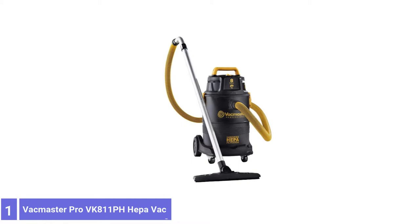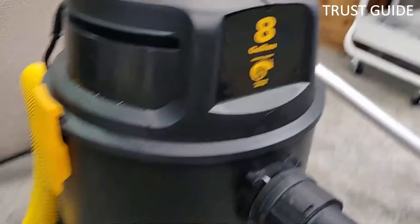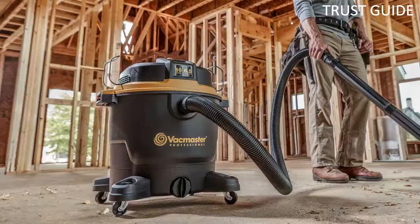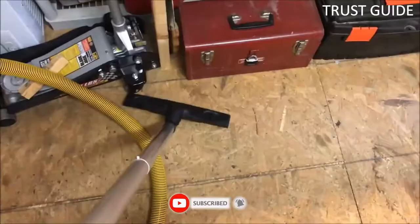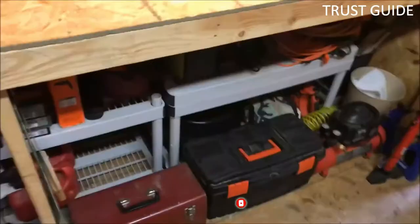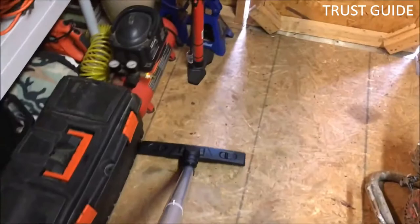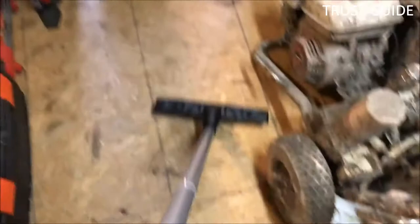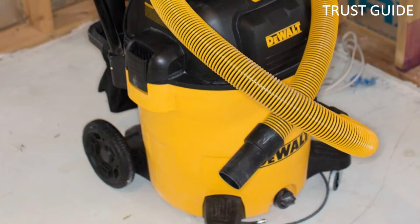Number 1: VacMaster Pro VK811PH HEPA Wet-Dry Vac. For maximum ash control, check out the VacMaster Pro Wet-Dry Vac that has two HEPA filters: a HEPA microfiber pre-filter and a HEPA cartridge filter. This vacuum is designed to clean up both wet and dry messes. The HEPA filters, used only in dry mode, will keep even tiny particles of dust and pollen from re-entering the air. In independent tests, the VacMaster Professional showed an efficiency of 99.996% in the 0.3-micron particle size range, meeting and exceeding the HEPA efficiency requirements set by the United States Environmental Protection Agency under the Renovation, Repair, and Painting Program.